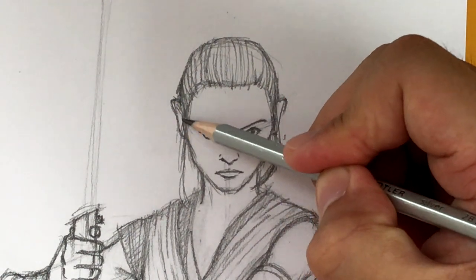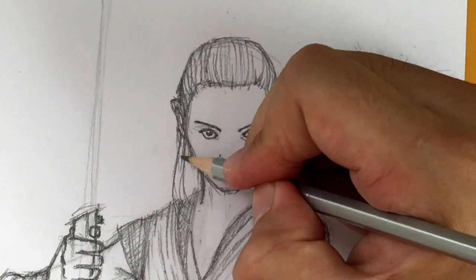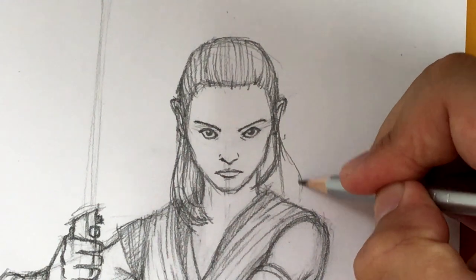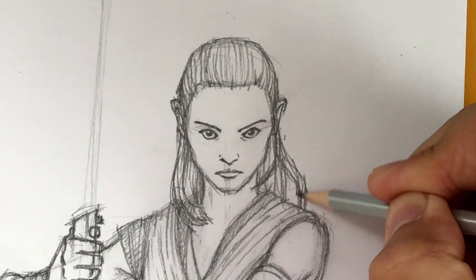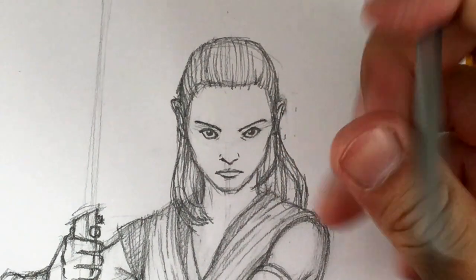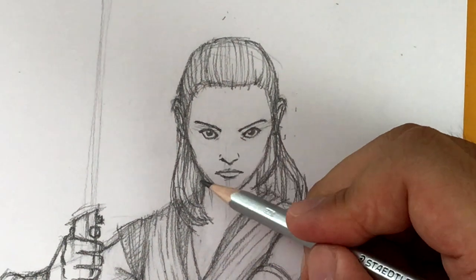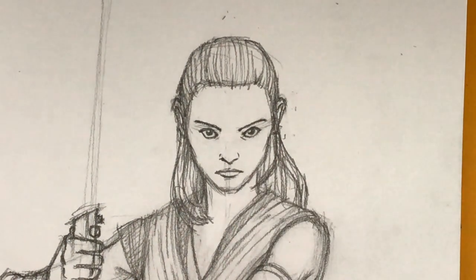I'm going to fix the ears a little bit, and then now we're going to draw the hair going down — and now she should start looking more like Rey. They curve in like this. And then there are parts over here that go out like that, and then this goes down like so. I think we got it. I'm going to make those ears a little less elf-looking — just narrowing it at the top there so it doesn't stick out too much. But I think we've got our Rey right here. Draw the neckline going down a little bit lower, and I think we've got it.